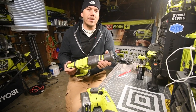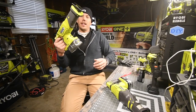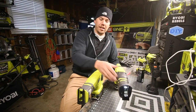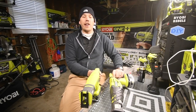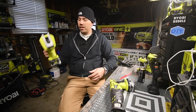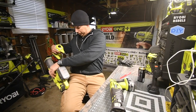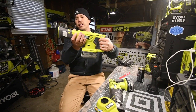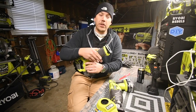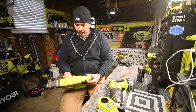I haven't cleaned this tool since using it outside — look at that, it goes all over the place. As you can see, this thing vibrates like crazy, and it's brushed — you can tell by the sparks. It has a variable speed trigger, so you can pull lightly and it goes slow; the harder you squeeze, the faster it goes. That's a great feature compared to a single-speed trigger.